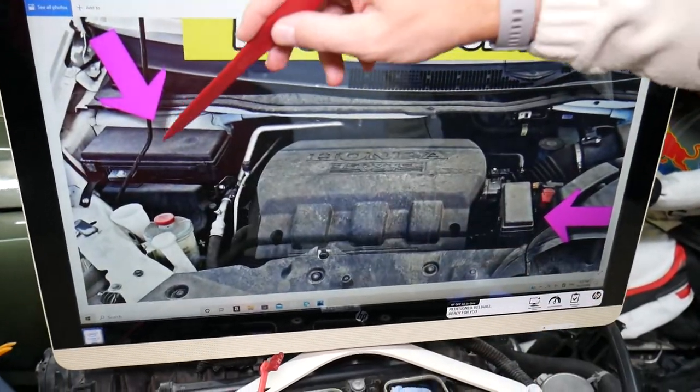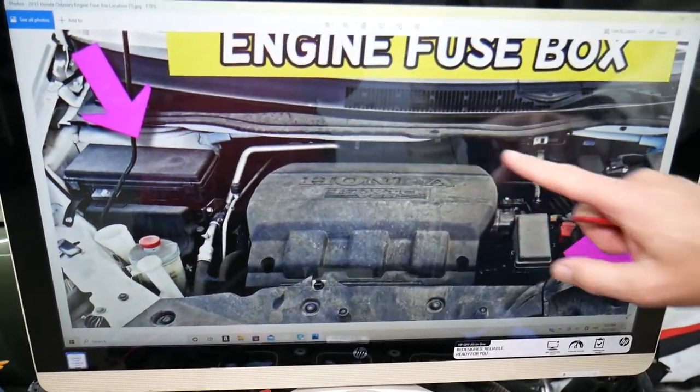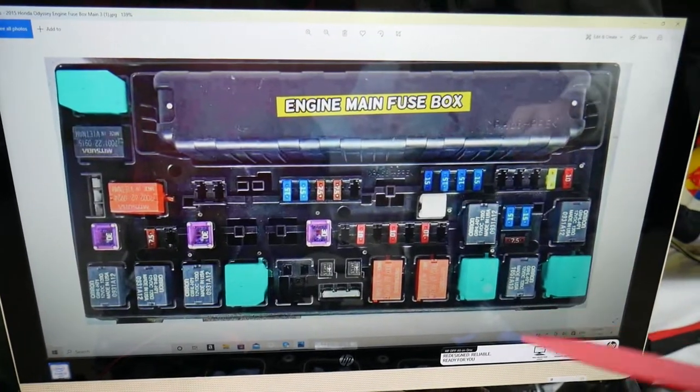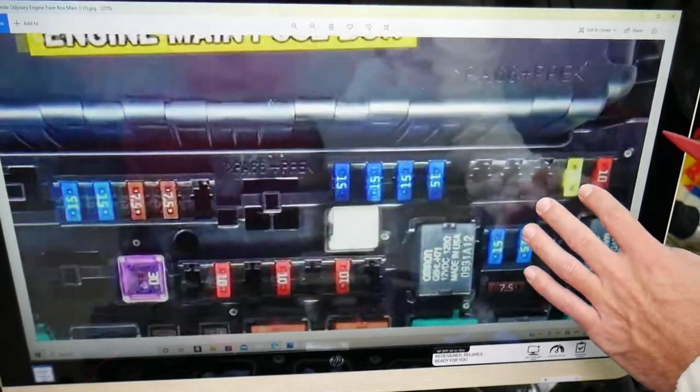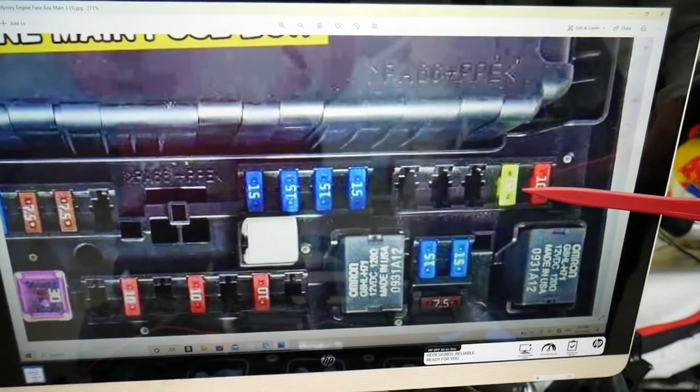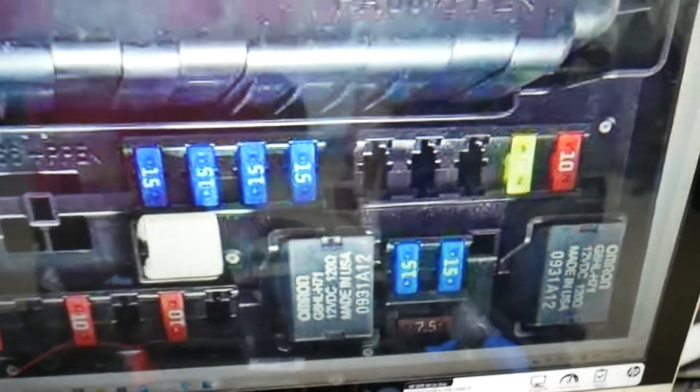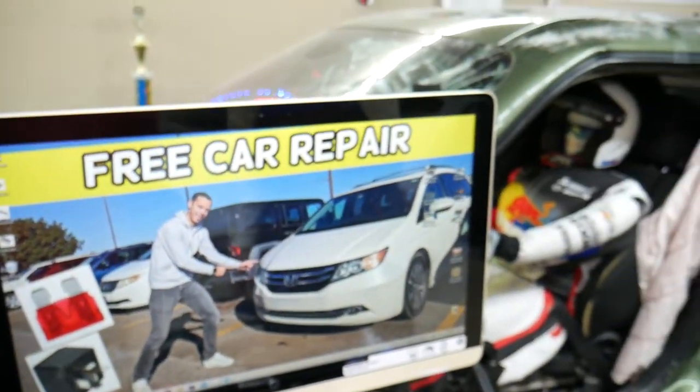There is one more fuse to check — under the hood on the right side. That's the main fuse box. Open that cover and you'll see the fuse box layout here. In the first row, the fuse before the last one is a 20-amp fuse for the sound system and radio. Check this fuse as well. Hopefully the video will be helpful — thank you for watching, see you next time.